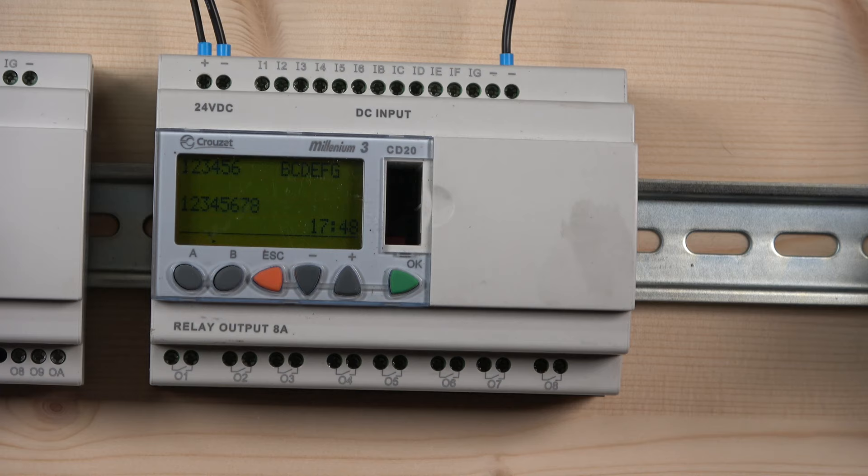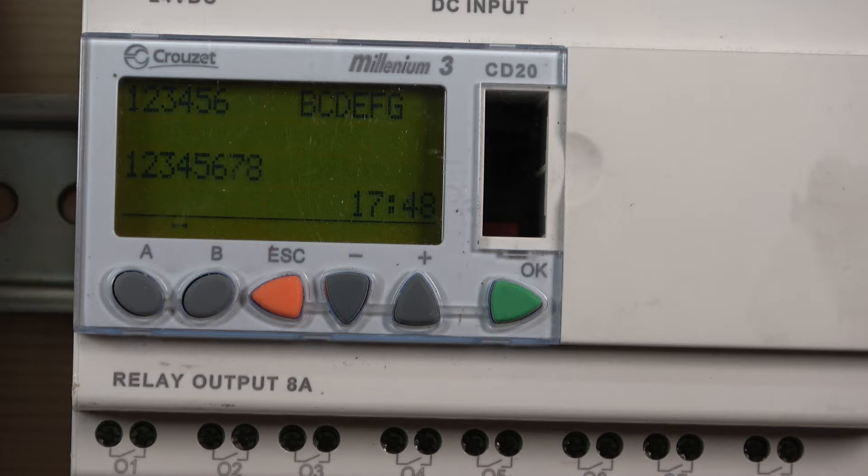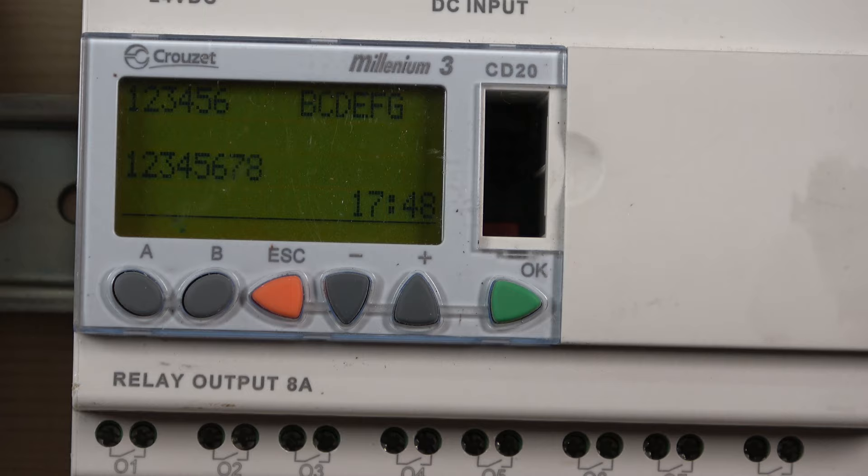These controllers come in all sorts of different configurations — you can find them easily on the Crouzet website. This one here has eight relay outputs and 10 to 12 DC inputs. Before we look at wiring, let me show a little bit about the screen. The screen is highly customizable — let me zoom in a little bit. This one hasn't been customized at all, but in the software you can redesign the entire screen.